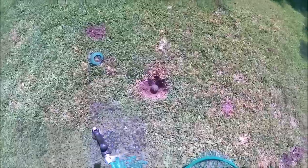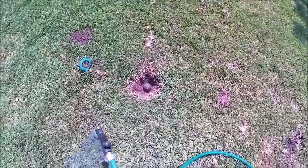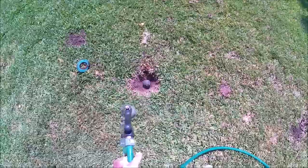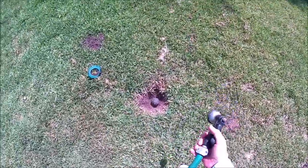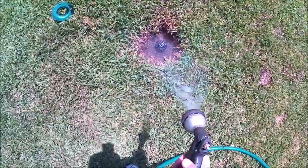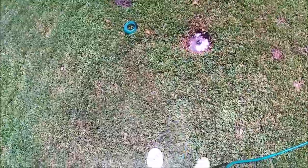Now I want to soak the dirt a little bit so that when I take the sprinkler head out it doesn't crumble back in. Let that soak a while.